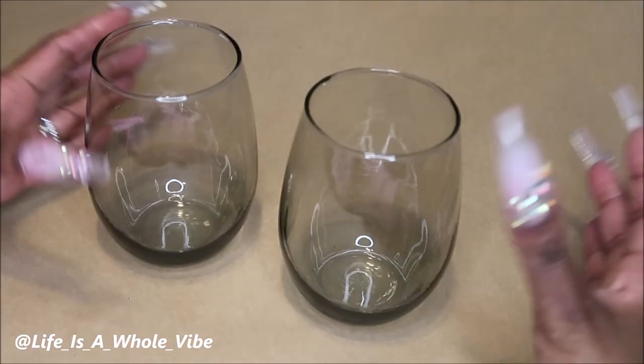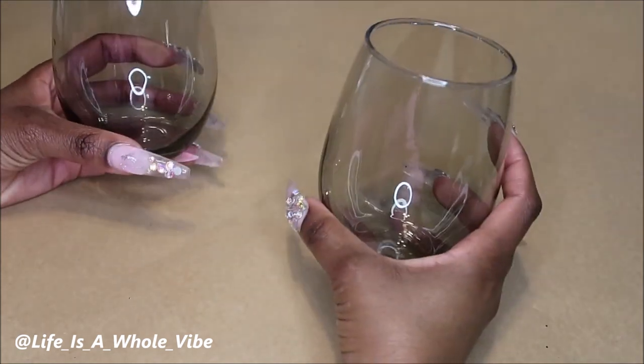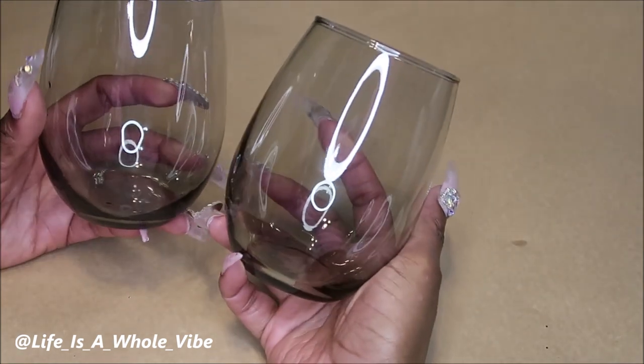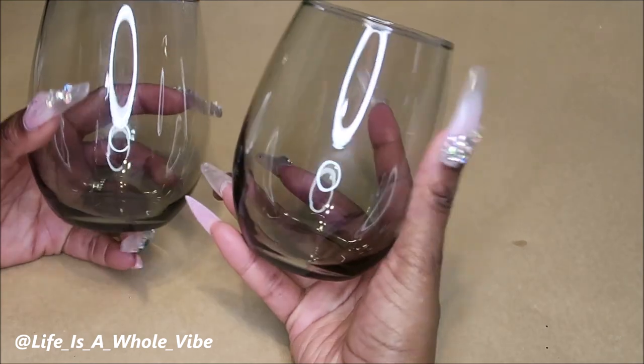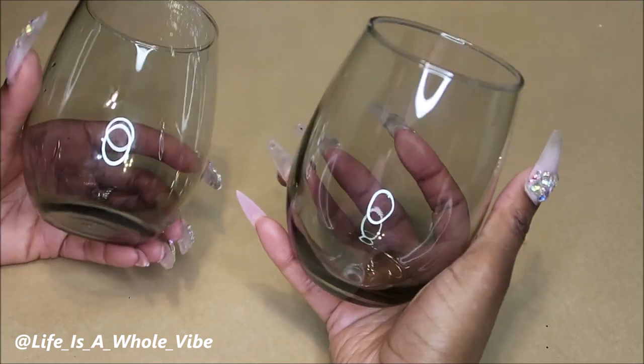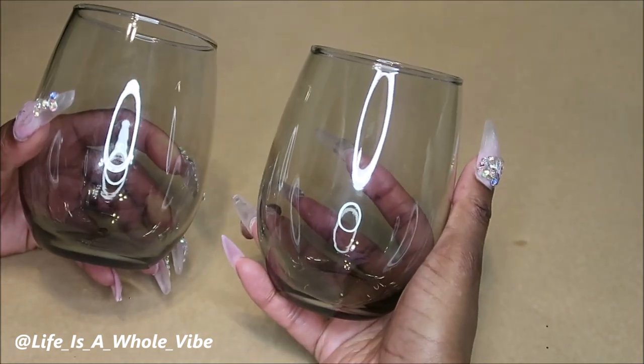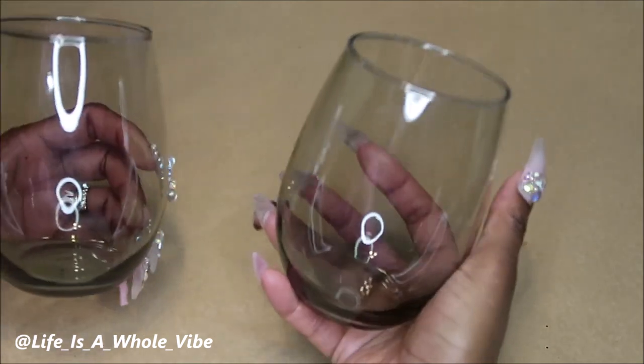So today in this video I'm going to be adding a decal and embellishments to these two stemless wine glasses. I'm not sure if you could tell in this video, but these have like a really nice smoky look to them. They're not the regular clear glasses, so I thought these were very unique and I picked up two of them. I probably should have got more — it's just something about this type of glass that I really, really like.